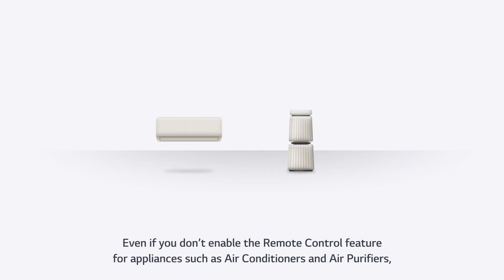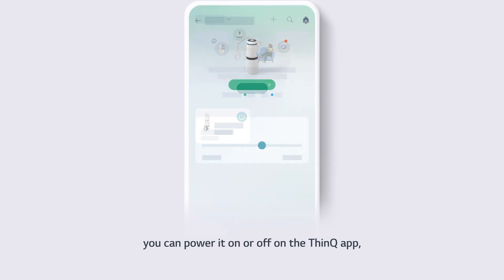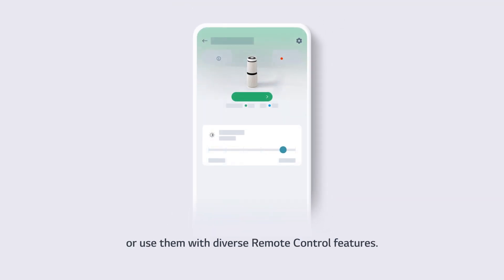Even if you don't enable the remote control feature for appliances such as air conditioners and air purifiers, you can power them on or off on the ThinQ app or use them with diverse remote control features.